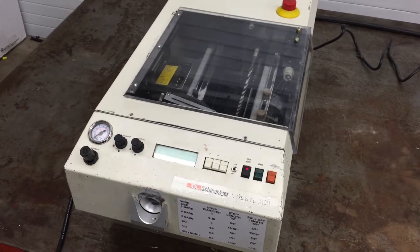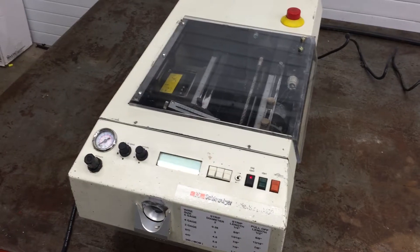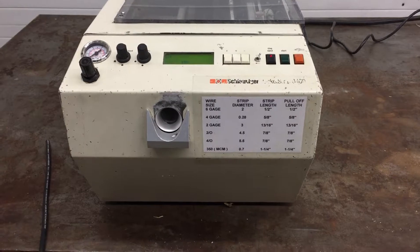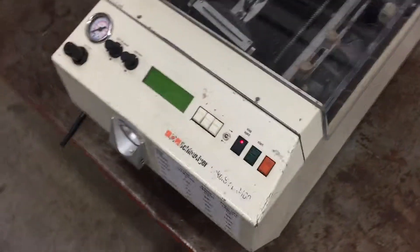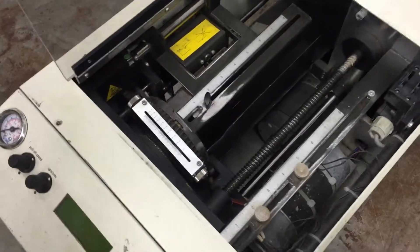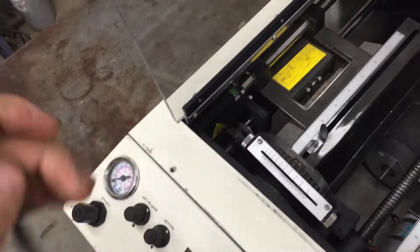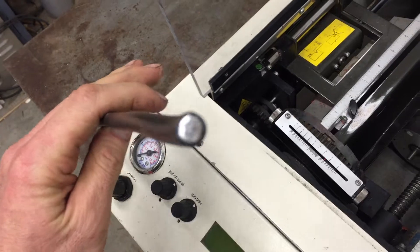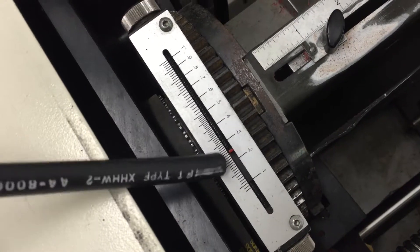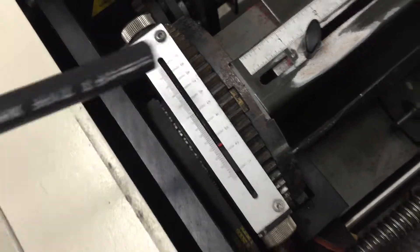Here we're going to do a quick test on a Schlediger 8400 wire stripping machine. We're using a 2-gauge wire as an example. When you measure the diameter of the wire inside, it's about a quarter inch, so you set the stripping diameter to 0.25.